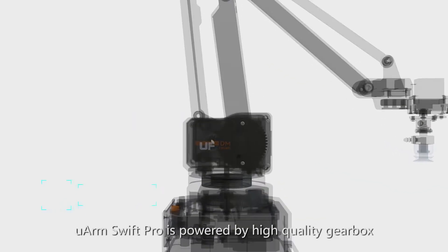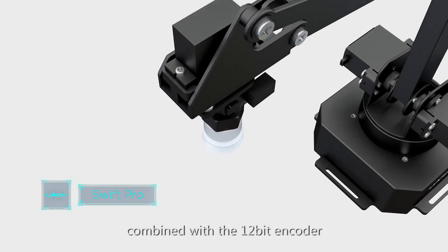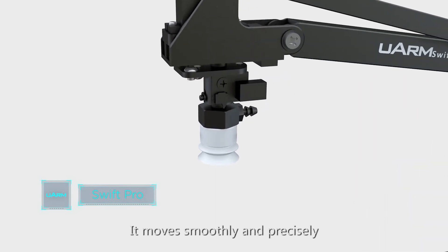Compared with U-Arm Swift, U-Arm Swift Pro is powered by a high-quality gearbox with stepper motors. Combined with the 12-bit encoder, it moves smoothly and precisely.